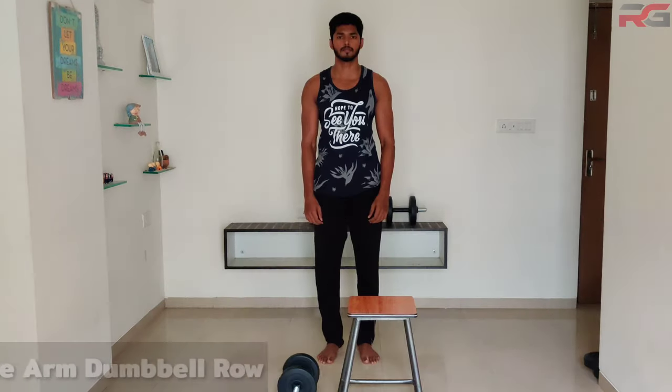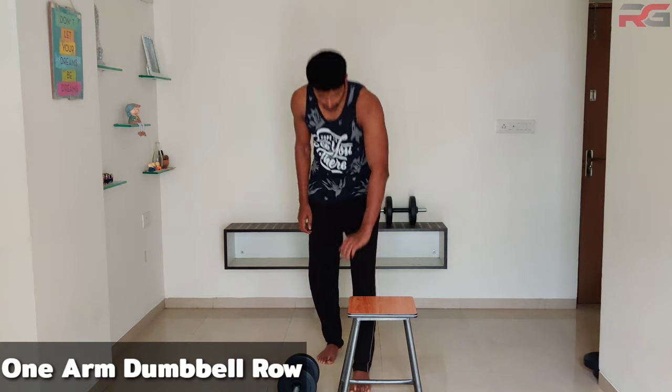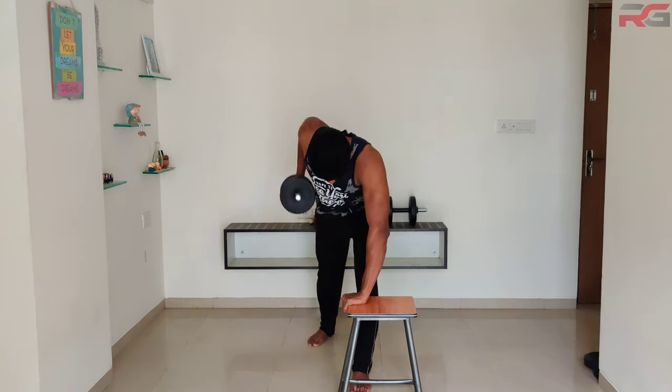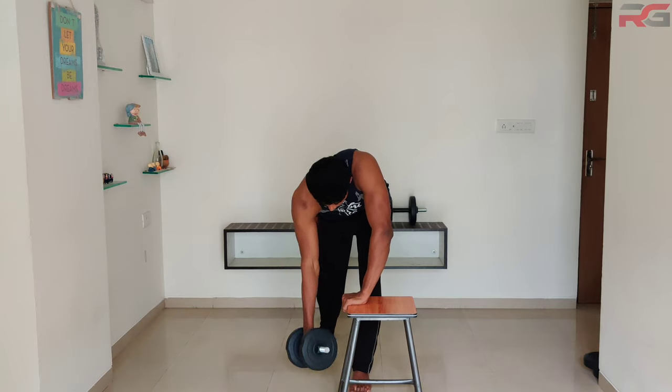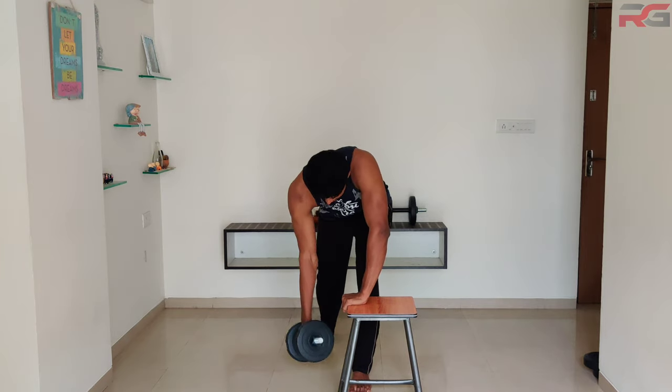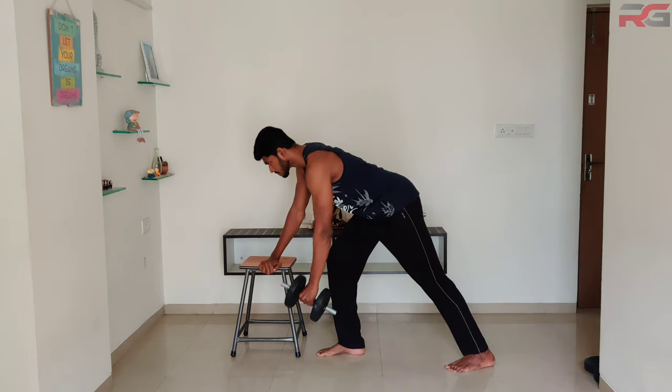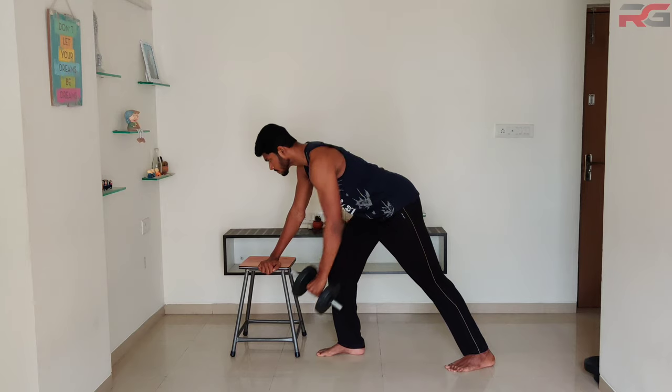One arm dumbbell row: position yourself bent forward in front of a stool or chair and hold a dumbbell with one hand. Lift the dumbbell up until your upper arm is parallel to your body and lower it back after a short pause. Do the same with the other hand. Try to keep your back straight throughout the exercise — only the arm should move.